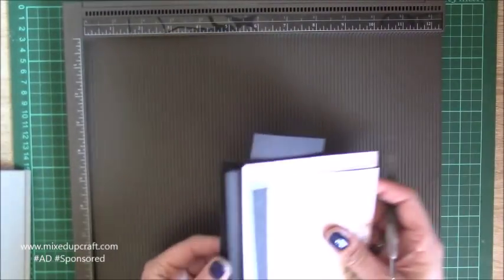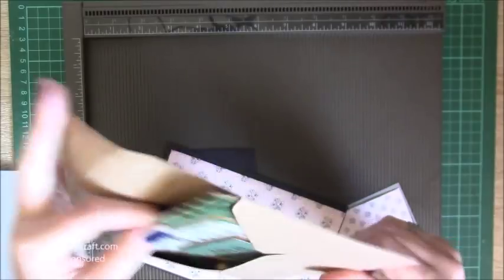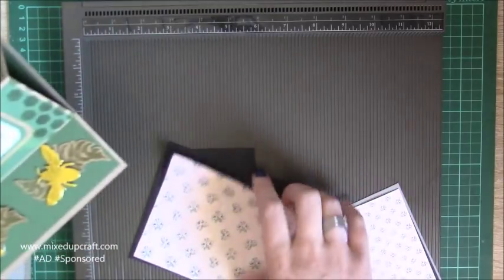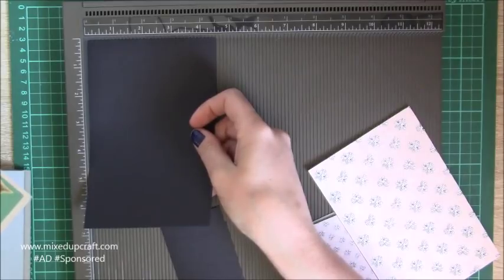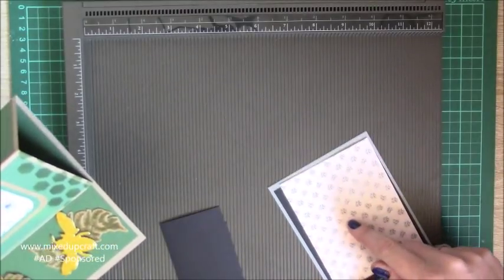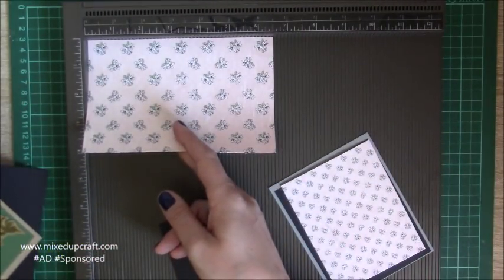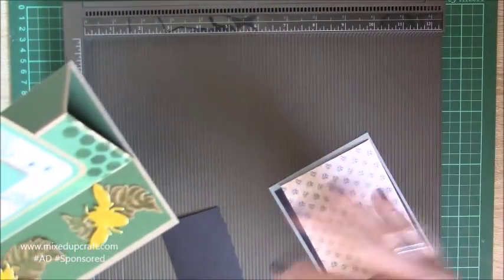Then for all your mats and layers: for the bottom — this very bottom piece, the black piece, measures six and three quarters by four and a half. I've decided to put pattern paper on top because I have the six by six Be Happy papers as well as the 12 by 12 paper pad. If you want to layer on top of that, then that's six and a half by four and a quarter — I'm just dropping down in quarter inch increments with all my mats and layers.